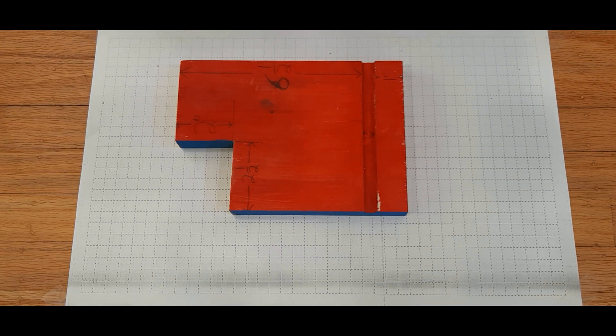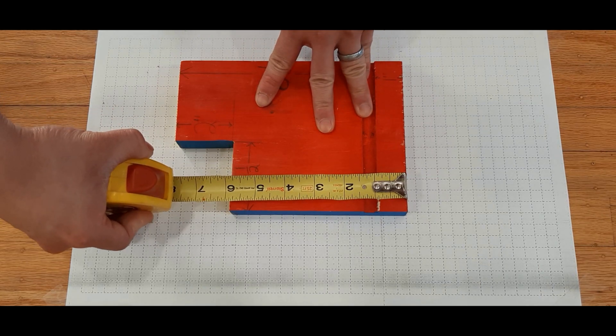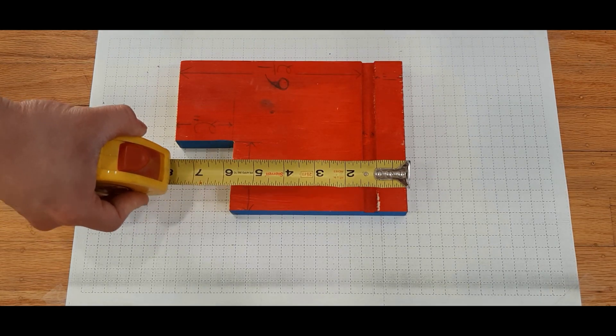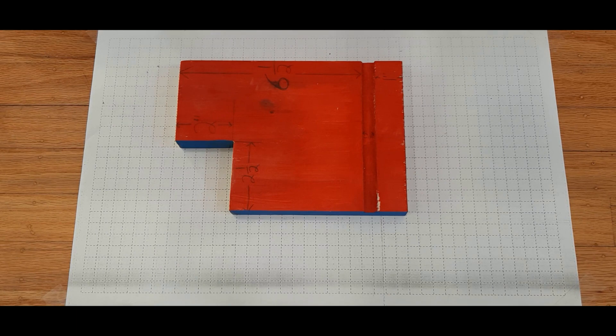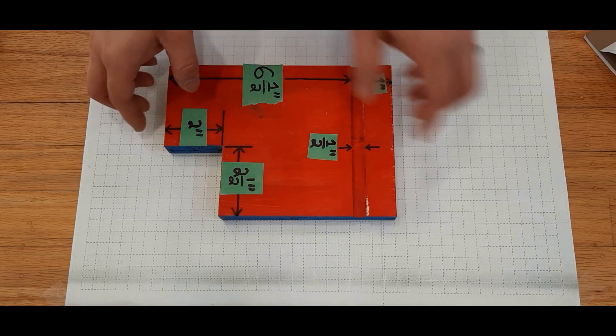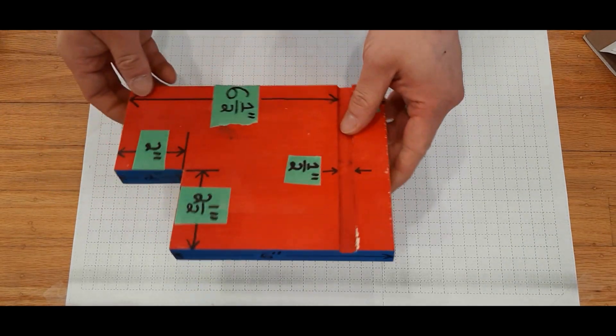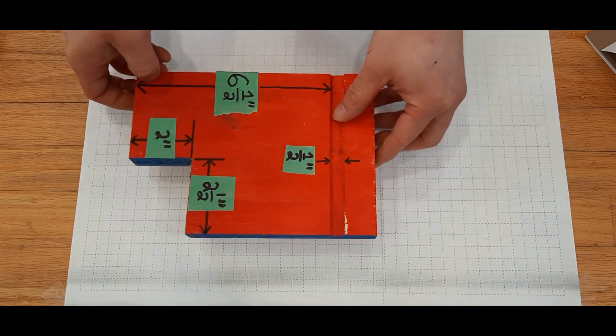To begin this process, I would go ahead and measure out all of the key features of this block. To speed things up, here are the dimensions. Now that we've gotten our dimensions, our next step is to determine which of the faces or edges are going to be which of the three views.